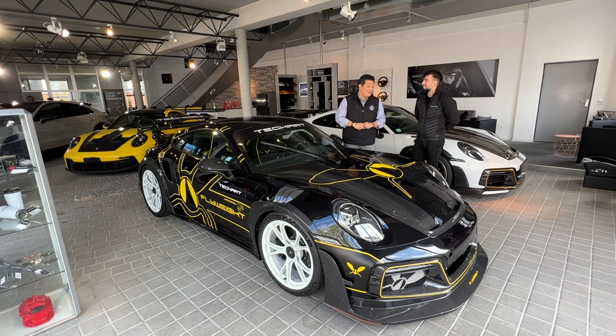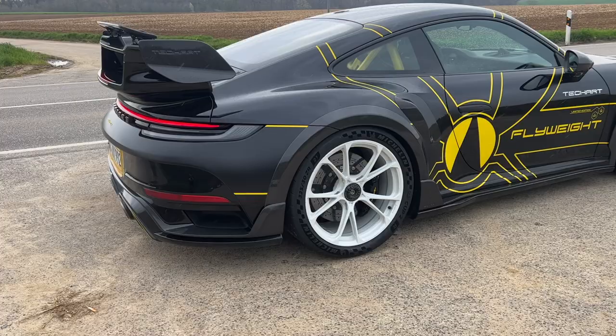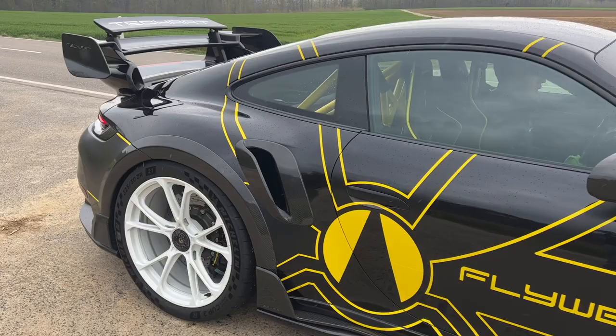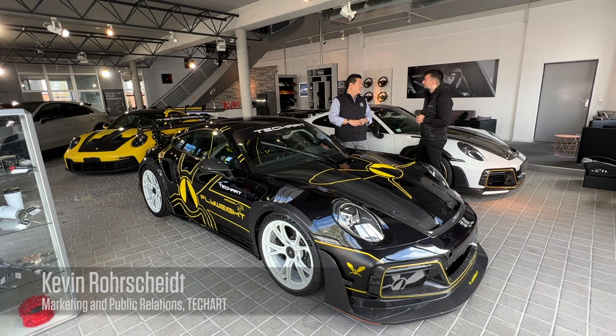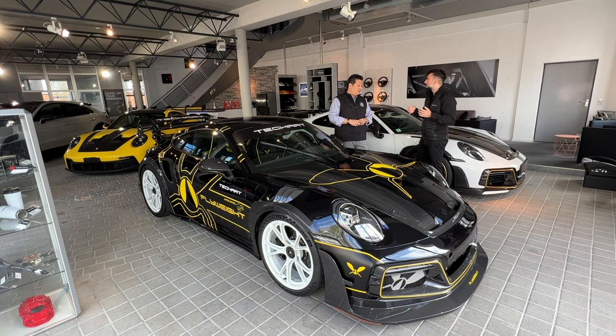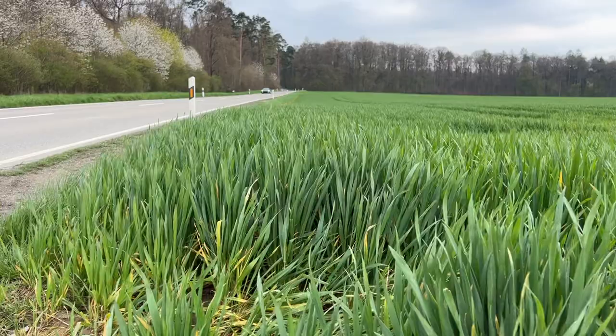We are here at Leonberg, Germany at TechArt world headquarters, back with Kevin. We last saw him at SIMA with the GT Street R convertible. Today he's sharing with us the TechArt GT Street R Flyweight, based on the Porsche 911 Turbo S — a much more racetrack-oriented and much lighter version of the GT Street R, but still possible to drive on the street.